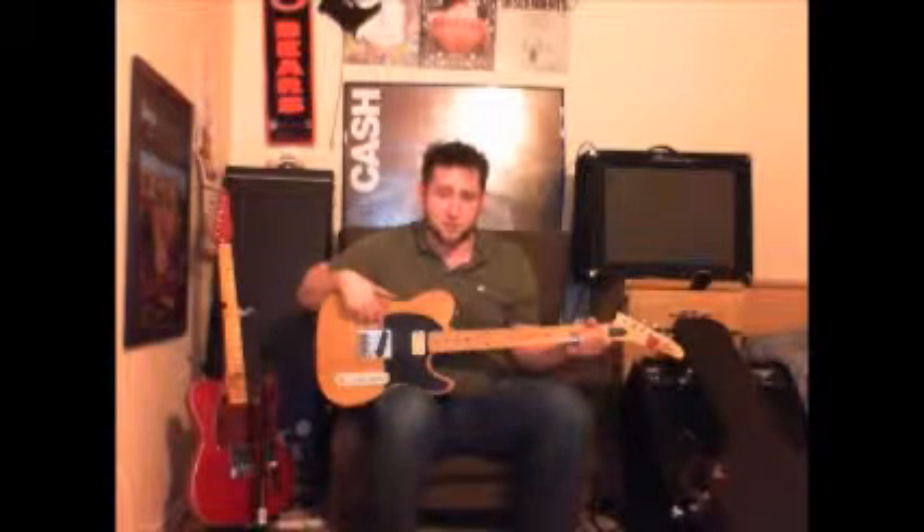Hi, this is Kyle. And today we're talking True Velvet, the DiMarzio True Velvet Telecaster Bridge Pickup. It's made in the USA. It is the highest output single coil pickup DiMarzio makes for a Telecaster Bridge.